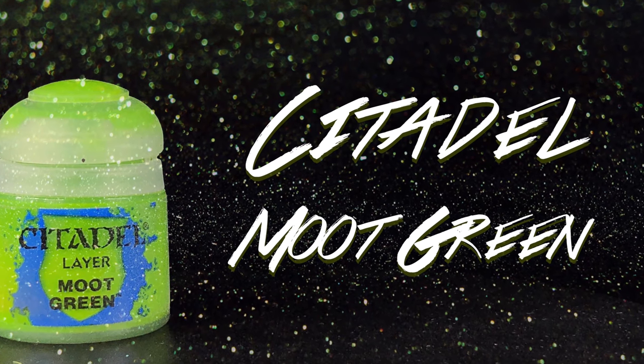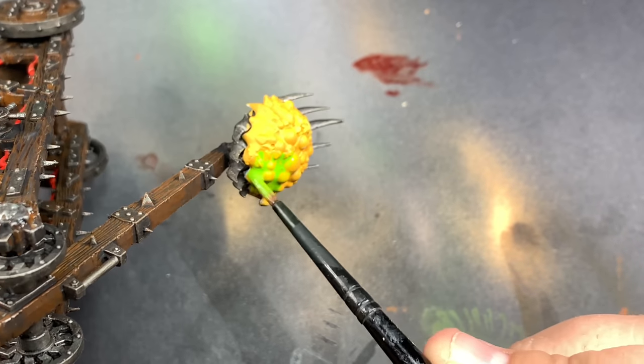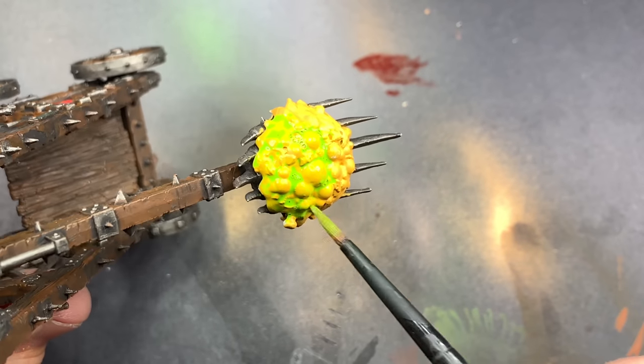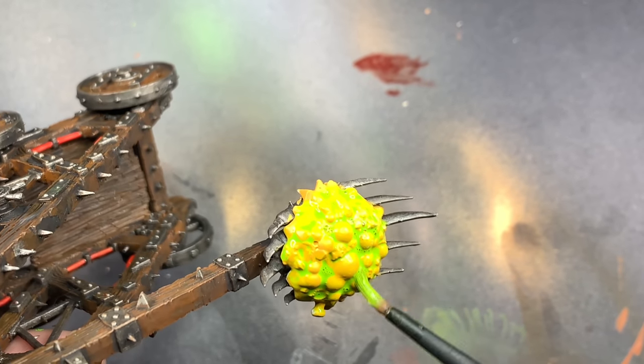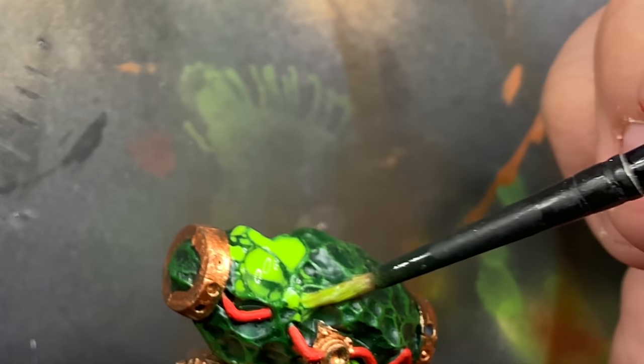Using Moot Green mixed down with water into a wash consistency I'm going to go over the Plague Goo, and that's just going to have that really bright green settle in all the recesses. The same thing goes for the Warp Stone on the end of the catapult.